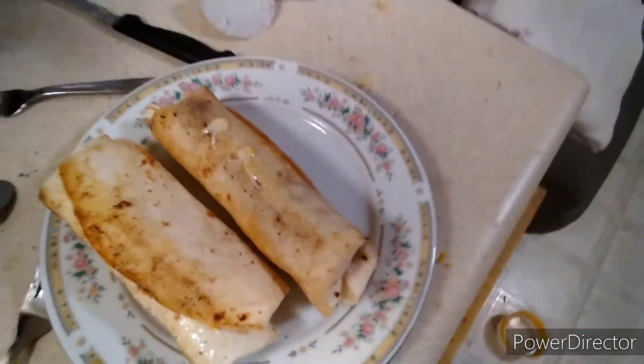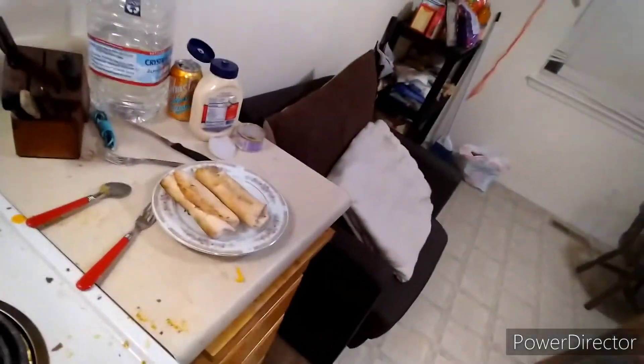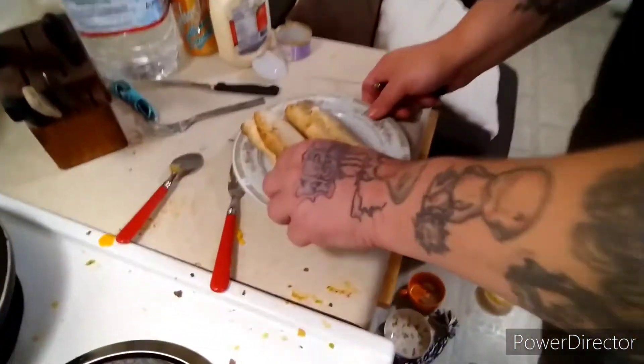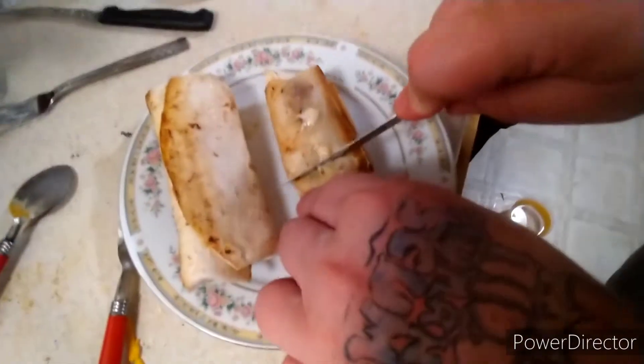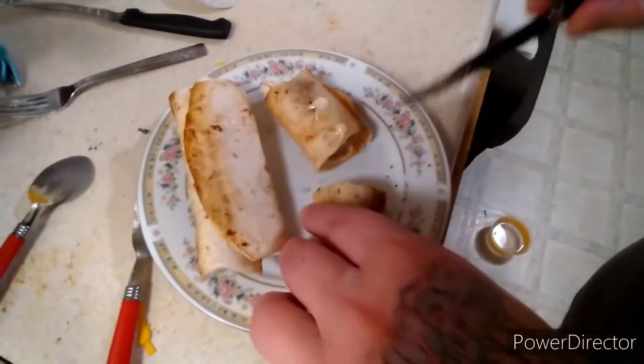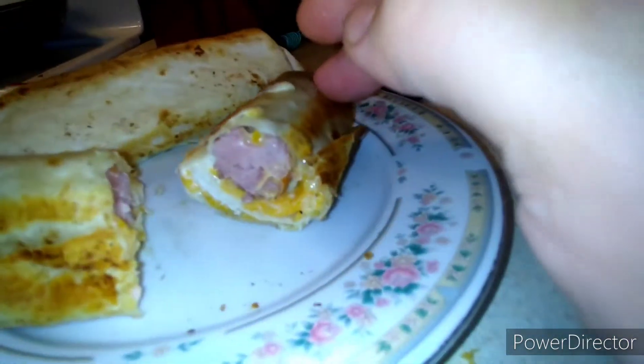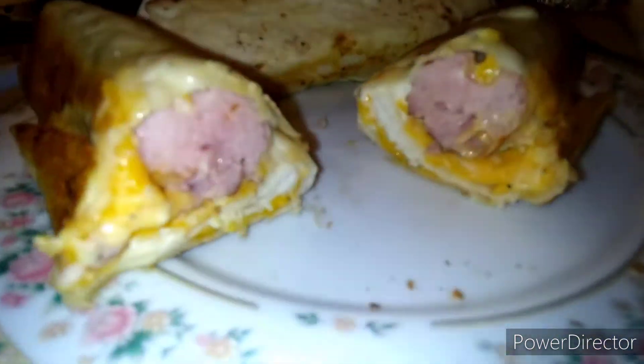Hey guys, here we are — the finished product. Here, grab your knife, cut this open and check that out. Look at that — beautiful! So if you guys enjoyed the video, maybe I'll do another one of these days. Take care of yourself and each other as always. Stay brutal, keep it brutal.